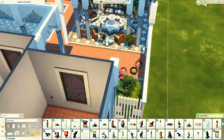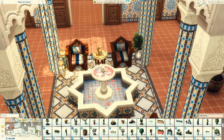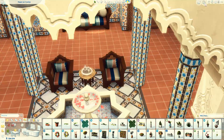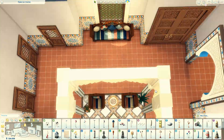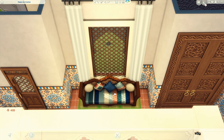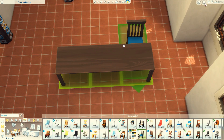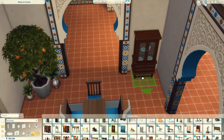Ali dentro eu também coloquei uma fontezinha e as poltroninhas ali do lado. Essa cor dos ladrilhos que estão ali nas colunas e no piso, eu achei muito bonitinho. É um negócio bonito, porém difícil de usar — mas vale a pena tentar, vale a pena fazer um esforço. Porque os ladrilhos da parede são diferentes dos do piso, que são diferentes dos da coluna. É tudo diferente, só tem cores parecidas ali.